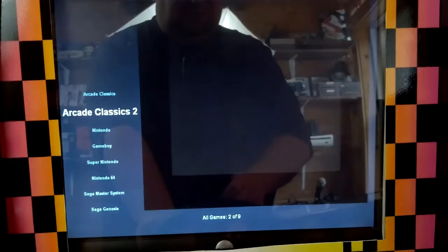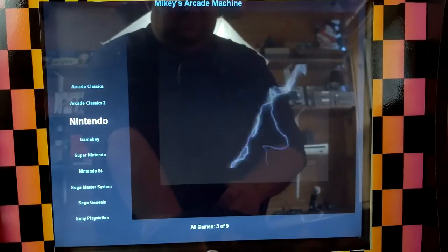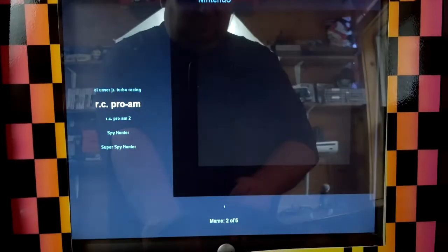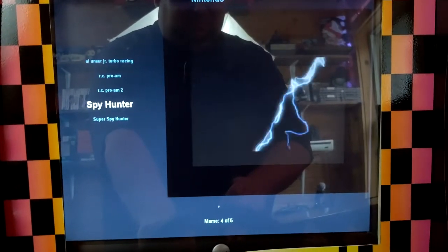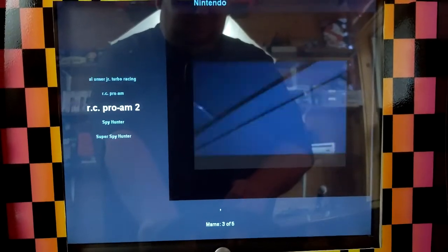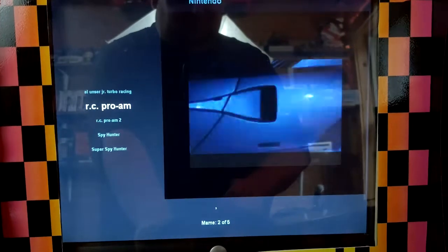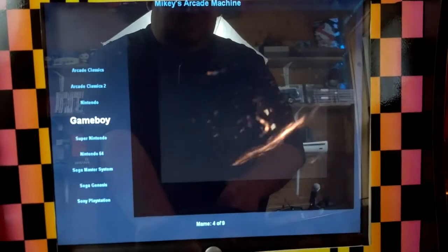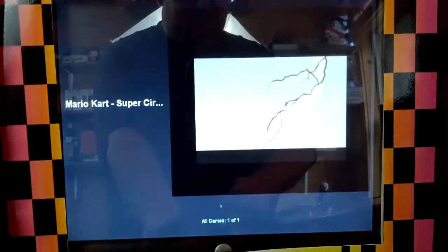I also have all these console games, and some of them play surprisingly well. On the NES we have Adelancer Junior Racing, RC Pro-Am 1 and 2, Spy Hunter, and Super Spy Hunter — they play decent with the steering wheel. On the Game Boy I just have Mario Kart Super Circuit, and it plays decent with the steering wheel as well.